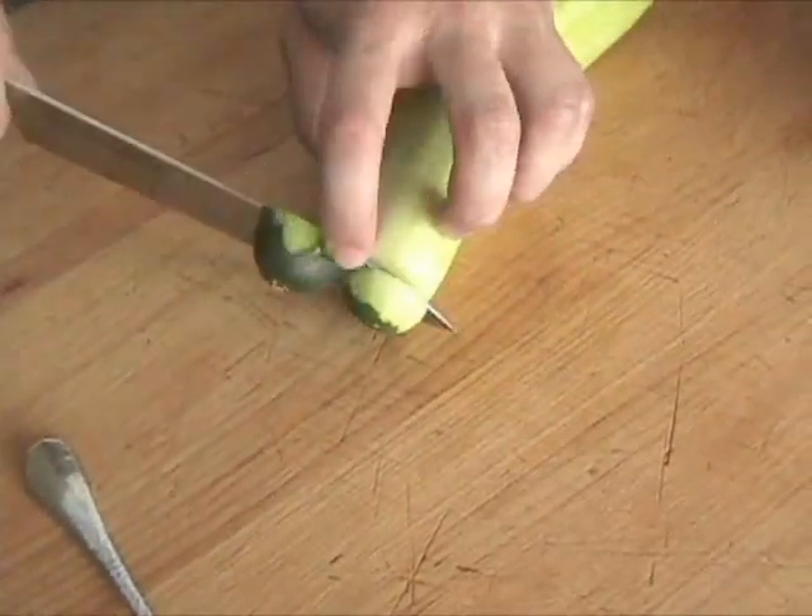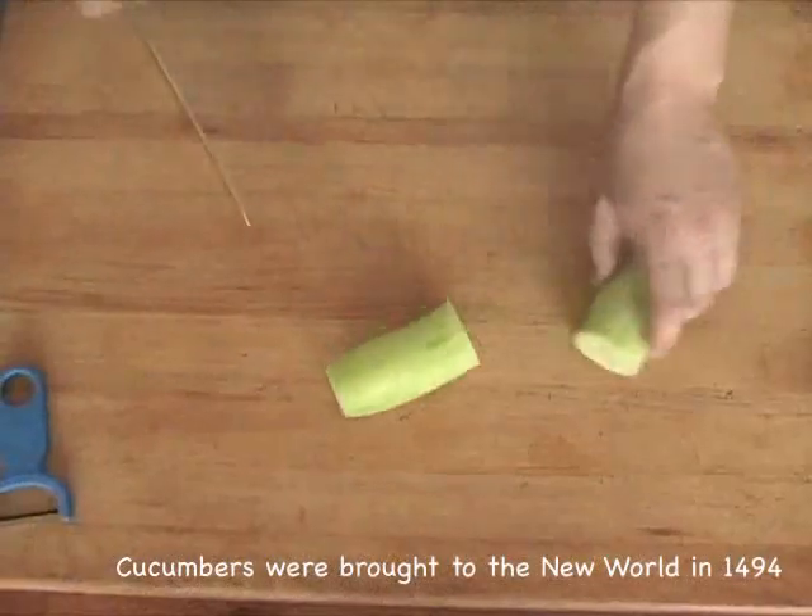Using a sharp chef's knife or santoku knife, trim the top and bottom off of the cucumber, and then split it in half crosswise.